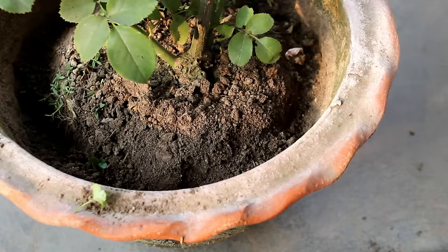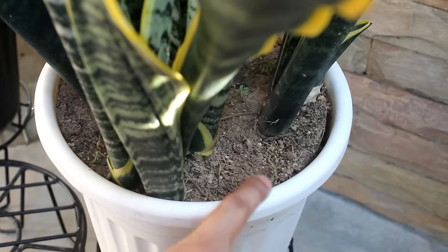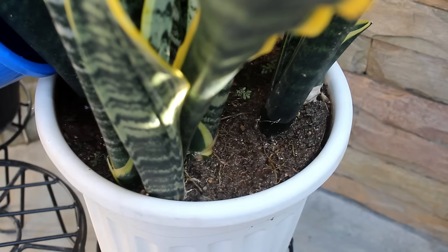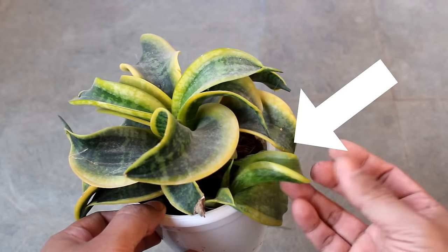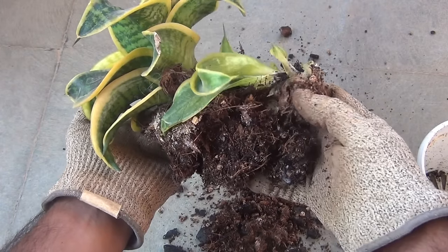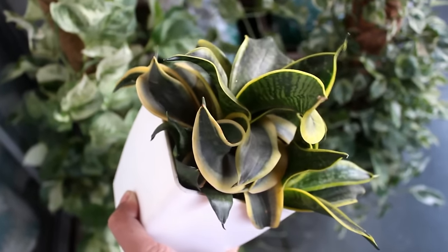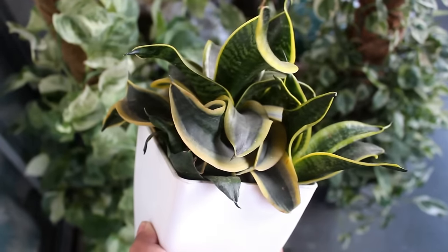If you do that by mistake you may damage the new offshoots. For watering, please wait and let the top one to two inches of soil dry out before watering. Please know that they can survive many days without water, but overwatering is going to kill them very easily. If the leaves are turning yellow and very soft to touch, most likely you are overwatering. Here you can see one overwatered plant where the new offshoot is already damaged — and you can also see the same plant looking quite perfect now after correction.